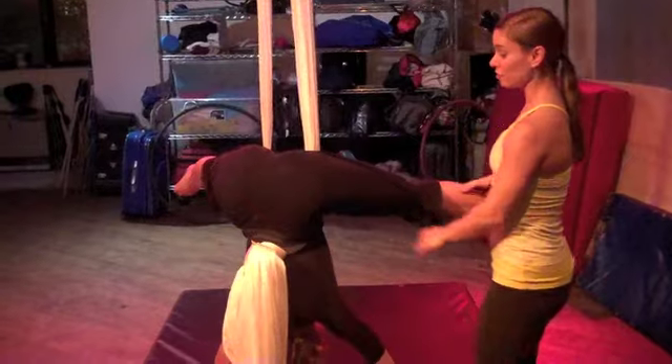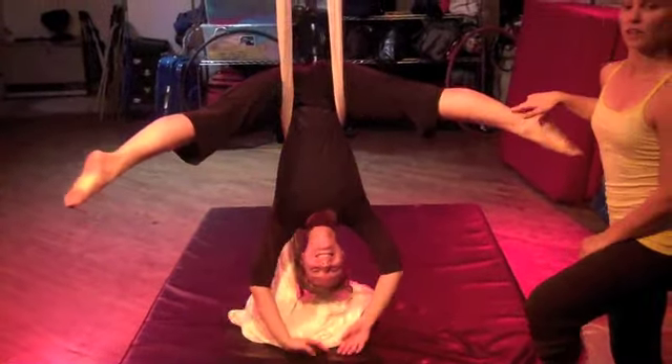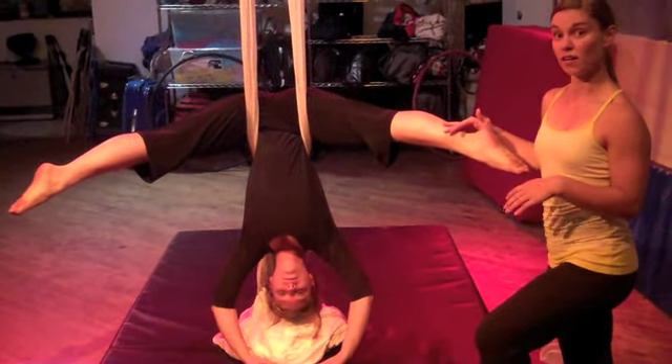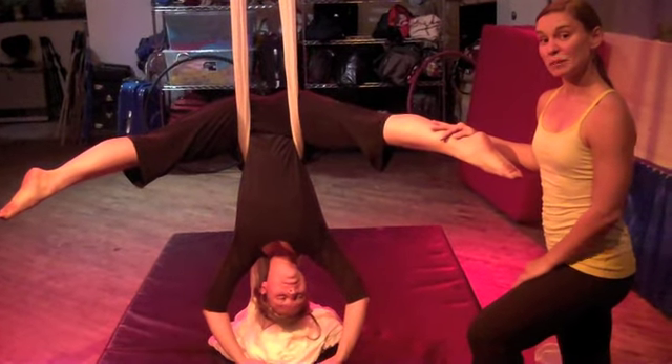Lifting herself up and over, she throws her legs wide and the basket is supporting her around the small of her back. She gets used to being upside down in a secure, safe position where she doesn't have to work at all besides keeping her legs in the proper place to be upside down.